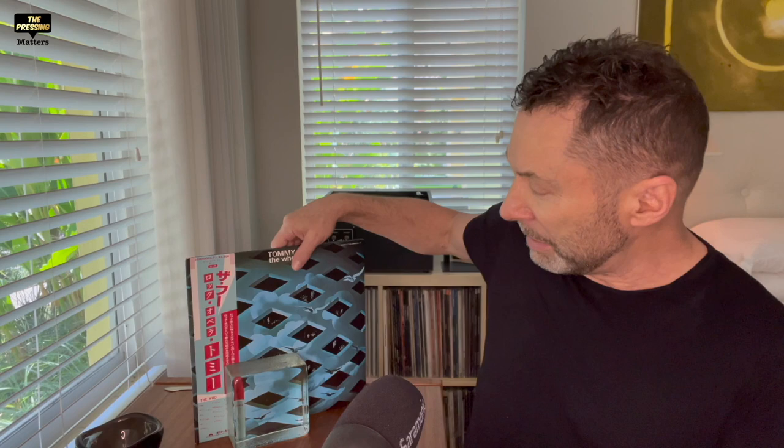There's also a certificate of authenticity, which was a nice touch explaining the half-speed mastering process, signed by Miles Showell. All in all a beautiful package — very, very nice. Way better than what I have here, which is a simple gatefold in a matte sleeve. I always thought this was pretty nice. When I saw it in a record store about 20 years ago I grabbed it — I hadn't had a copy of Tommy before that. I love the Who, I love Who's Next, and I love parts of Quadrophenia.